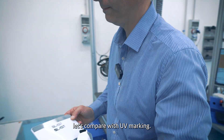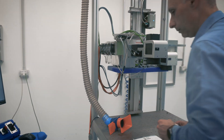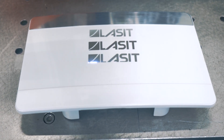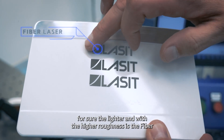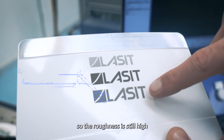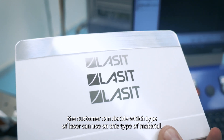Let's compare with UV marking. Now we can compare fiber, green, and UV. The fiber marking is lighter and has the highest roughness. The green achieves higher contrast on this material, but it's a little bit burned and you can still feel the roughness. The UV, instead, is completely smooth, with very nice contrast — a nice gray, not burned. So depending on the final application, the customer can decide which type of laser to use on this material.